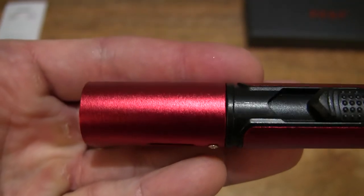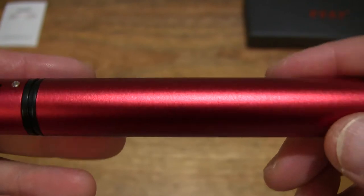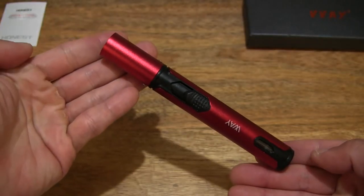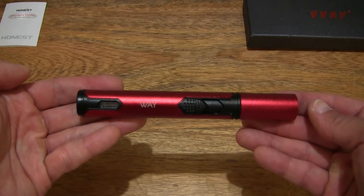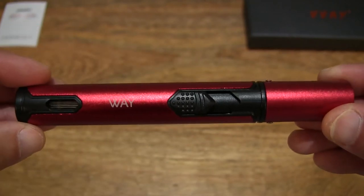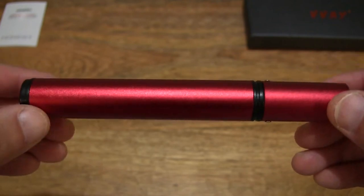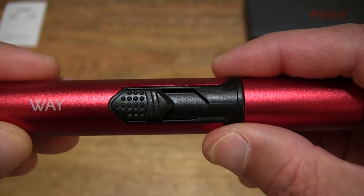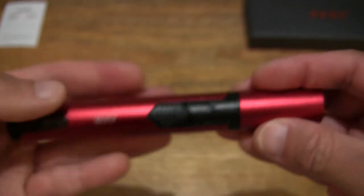Giving you a look on the opposite side and directly inside the nozzle or tip of this lighter. It does have an overall metal body, but of course there are plastic elements to it as well — the switch and the back or base of the lighter.